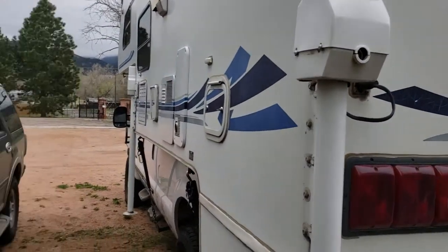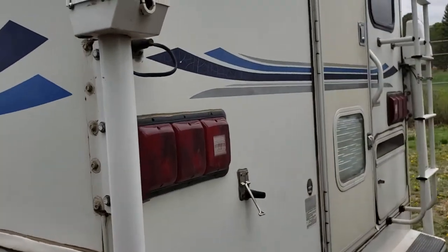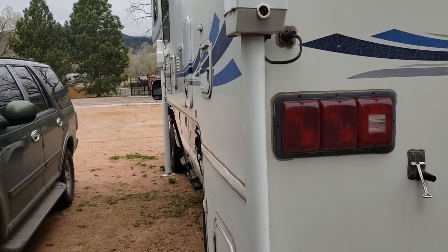Just replaced all four electric jacks — $1,500. It comes with the Bluetooth remote. It used to be a wired remote, but now you can just stand anywhere wirelessly and put the legs down, be outside, be looking at it, and adjust as needed.